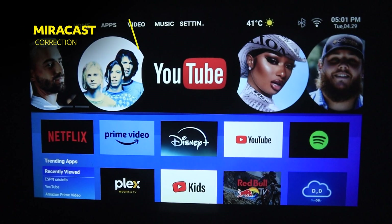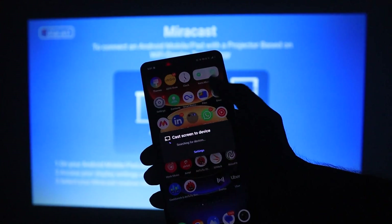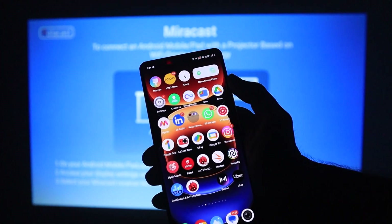Now let's see how to do Miracast on this projector. Go to apps, select Miracast, click on cast on your mobile, and lastly select the projector.